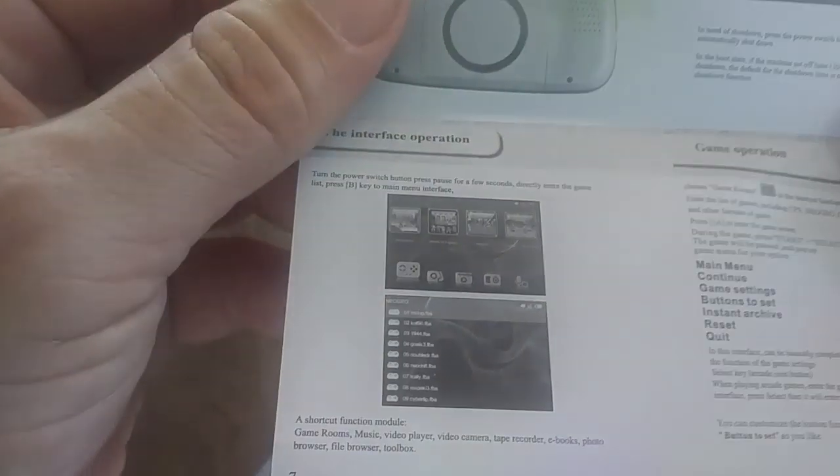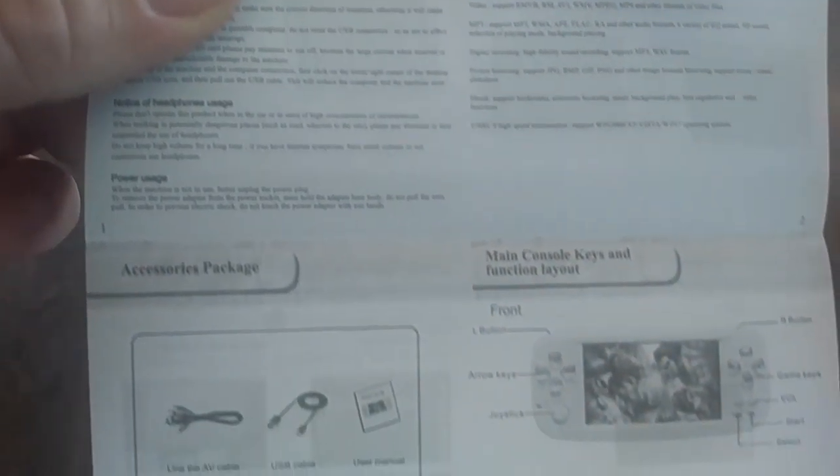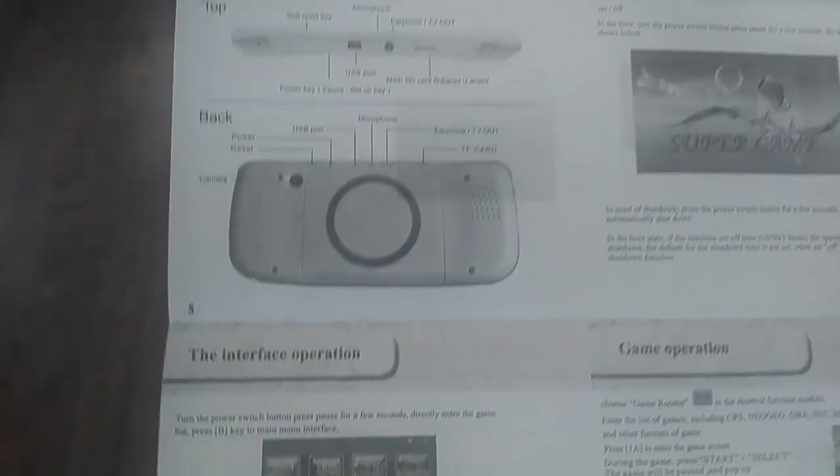Little booklet here — this shows you everything you need to know. Do the Star Wars. Anyway, here we go. This is what it looks like — it's kind of shiny, it's kind of got a translucent thing to it.